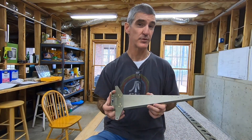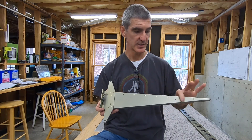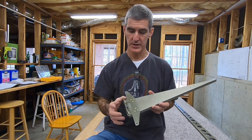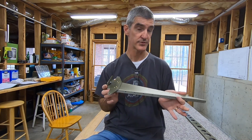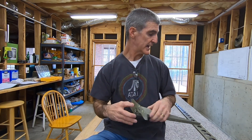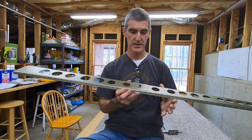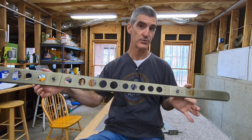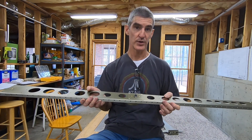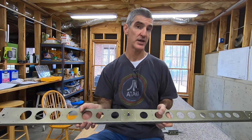I've riveted the rib halves together, the nut plate to the horn, and the horn to the rib. So I've got this cool Star Destroyer-looking thing. I also riveted the nut plates and reinforcement plates to the spar. Now I can move on to back riveting the stiffeners to the skin.